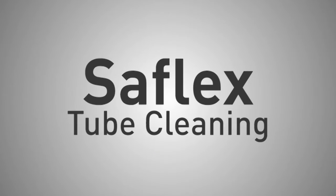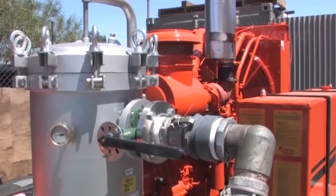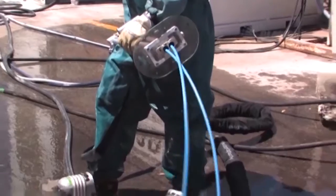The BlastJet NLB SafeFlex 2000 tube cleaning system is another tool designed for use with the BlastJet NLB range of pumps up to 40,000 PSI, 2800 bar pressure. This tool is designed for high production cleaning of the internals of tubes in heat exchangers and consists of a...